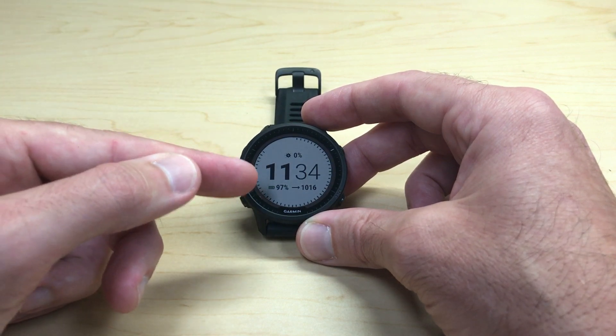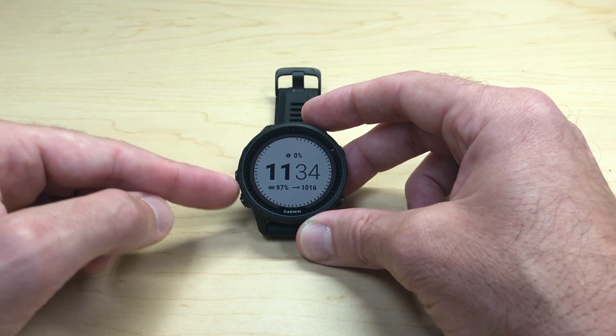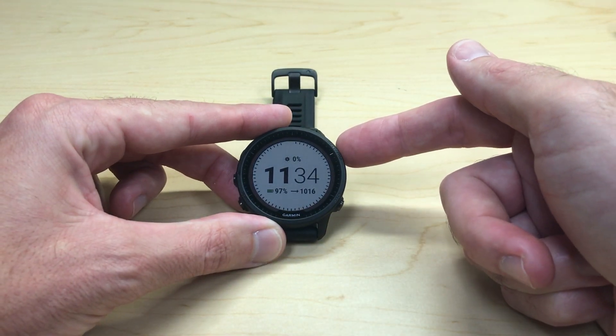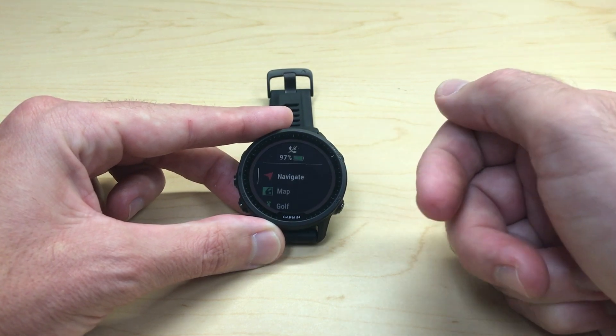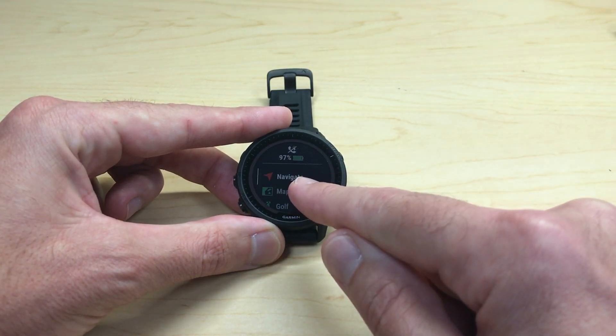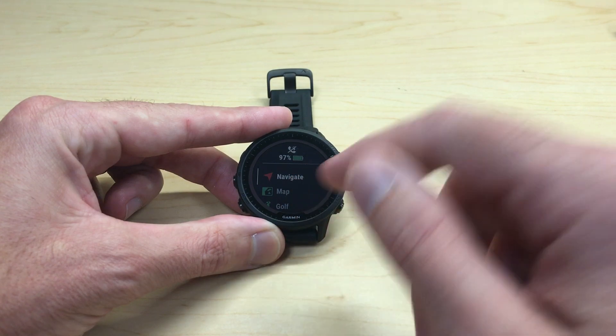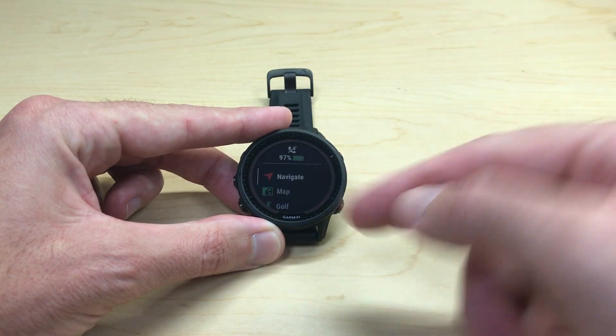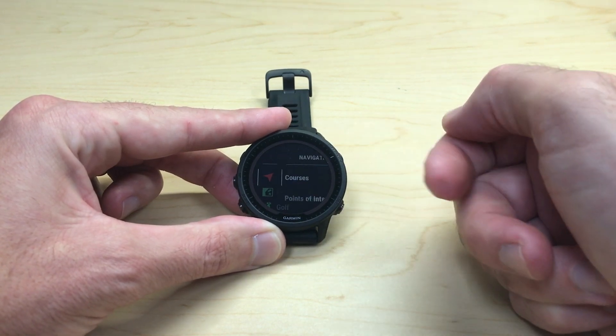This is a touchscreen-enabled watch, so you can use the touchscreen functionality, but I'm going to be using the buttons. Let's start by pressing the top right button — that'll take us to our applications and activities. In this video, we're going to be using the Navigate application. I've got it set up as a favorite, so I'm going to go ahead and choose Navigate.